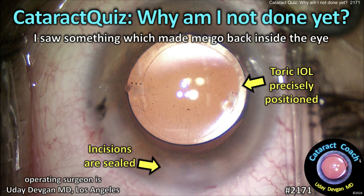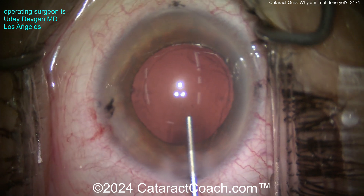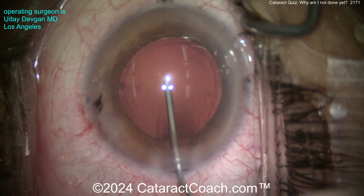CataractCoach.com cataract quiz: why am I not done yet? I saw something which made me go back inside the eye. Watch the case carefully and see if you can figure it out.